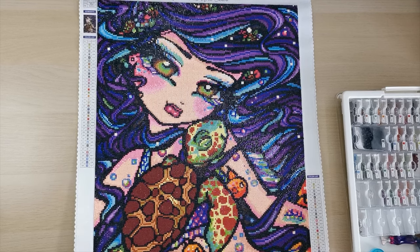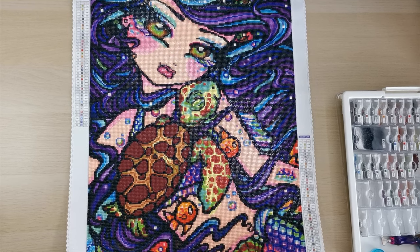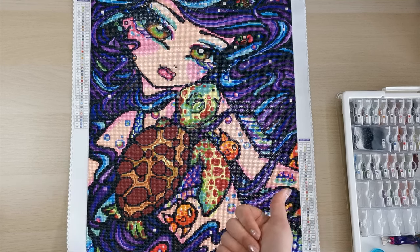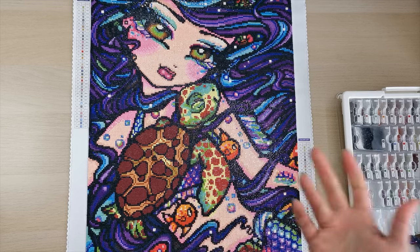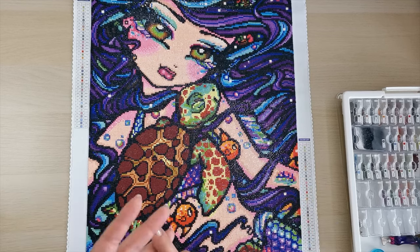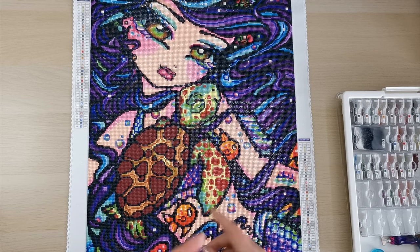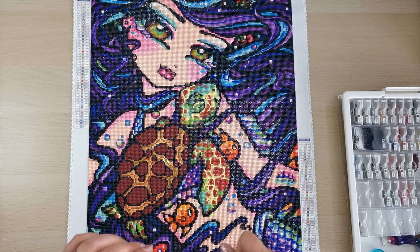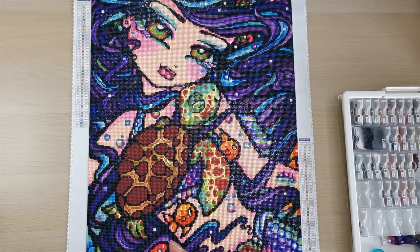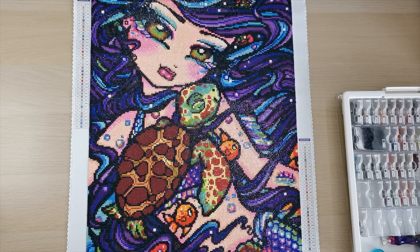I am complete with this painting and so happy — I hope you enjoyed this video! If you did, please give me a thumbs up and check out my other videos. I have a wide variety of content: reading videos where I read books, podcasts about aliens, whip-in chats about my personal life, and diamond painting tutorials. Check out my channel, I hope you enjoy it. Thank you so much for your support — have a wonderful day and a wonderful week ahead. See you in my next video, take care everybody, bye!